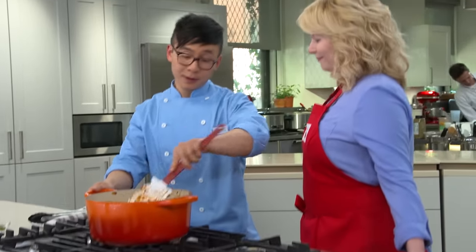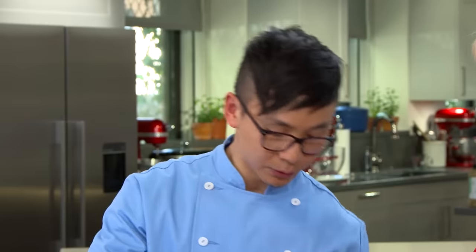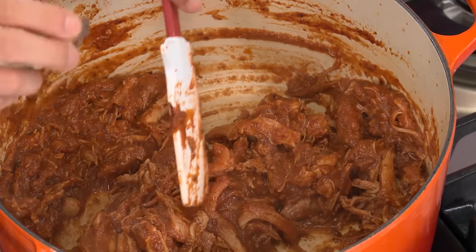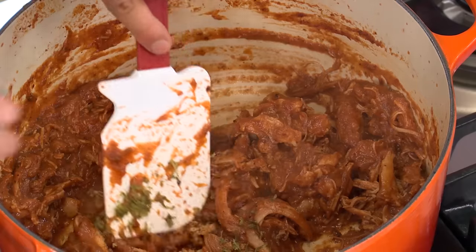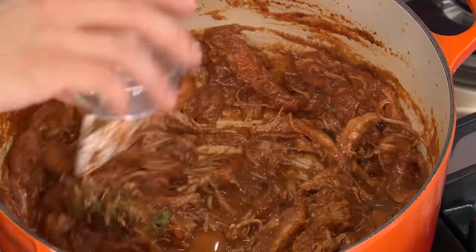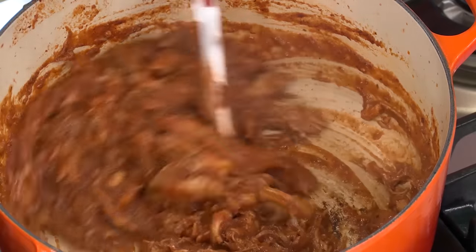It's been about 10 minutes and it looks absolutely amazing — really fall-apart tender. We'll go off the heat and add one teaspoon of lime zest and two tablespoons of lime juice. That gives some nice balance to an otherwise really intense smoky flavor. This is ready to go.